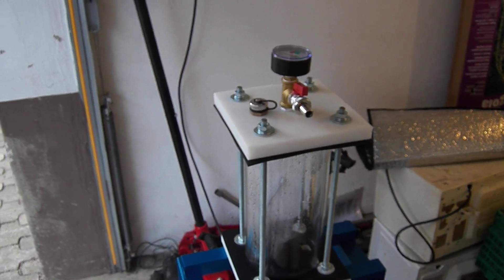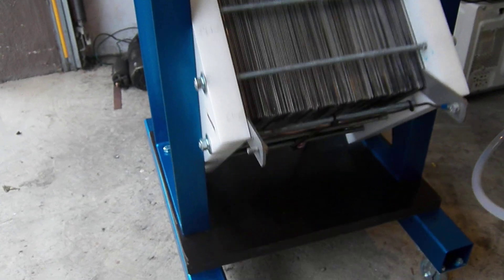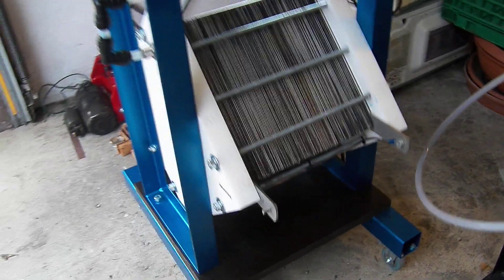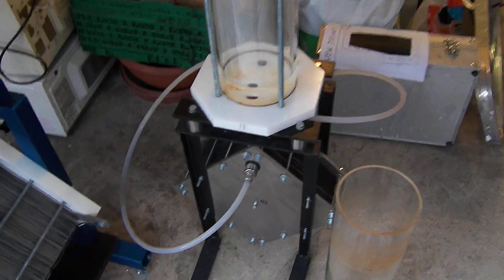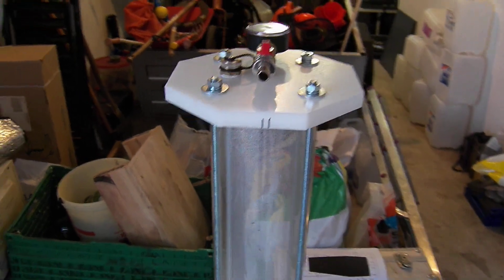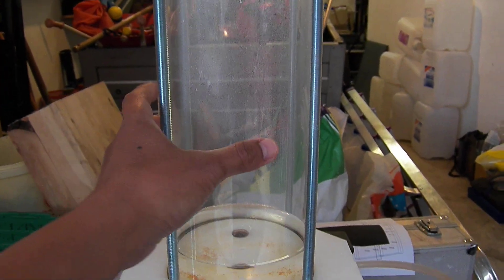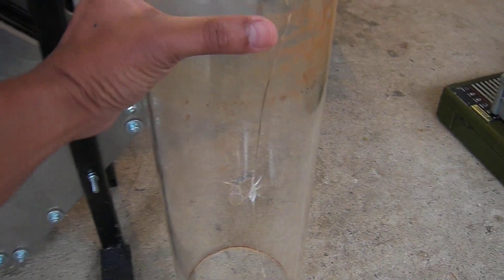Some of you noticed that my other cell, or my other tube, was damaged also. I have replaced that tube as well, and here you can see the old tube — it is damaged.